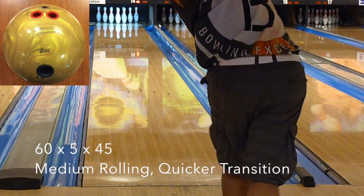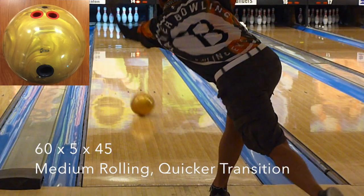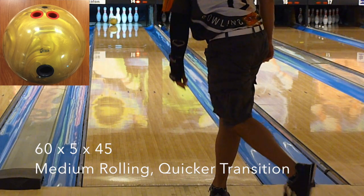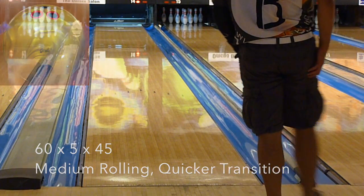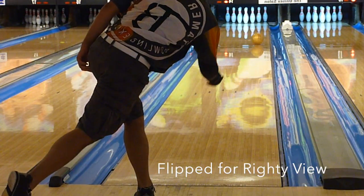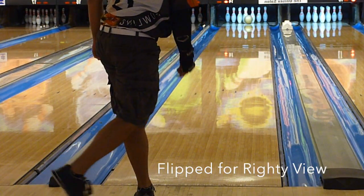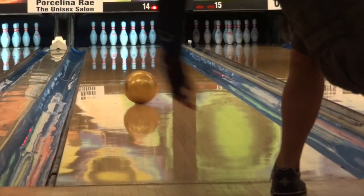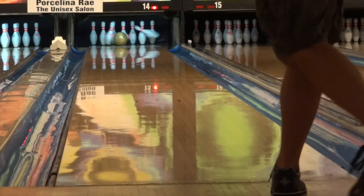First impressions: the Hammer Black Widow Gold moves big time. This ball really packs a big punch down lane. For house shot value, we gave the Black Widow Gold a 9 out of 10. Hammer is now able to regularly release that venerable gas mass core Black Widow into moderately priced territory, and with the Semtex Pro cover stock, it makes this ball immensely usable on house conditions.